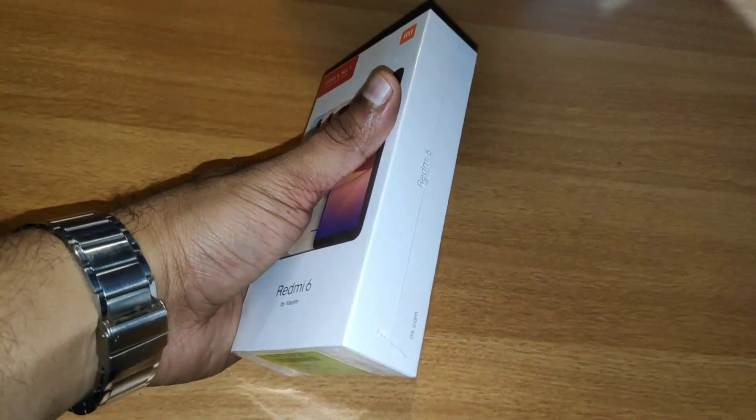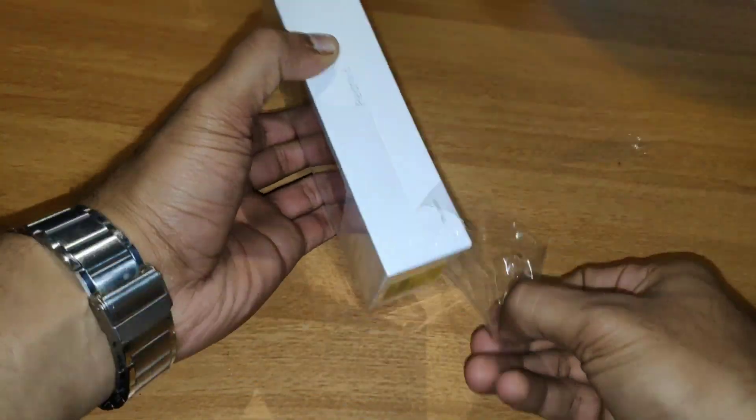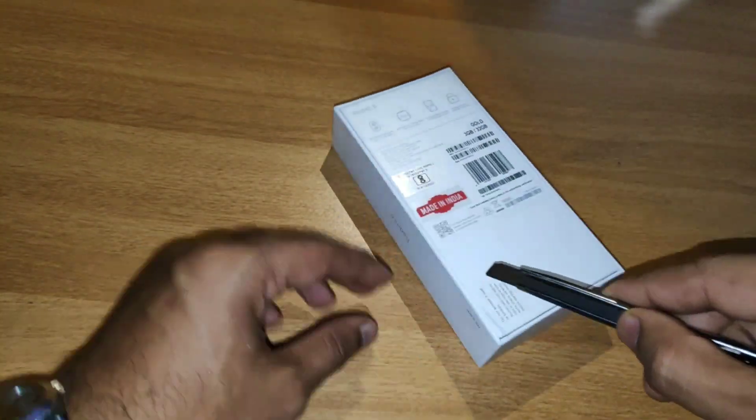The Redmi 5 is a good budget segment device. It has a great chipset and is a good price. It is a good trend for Xiaomi in the Indian market.